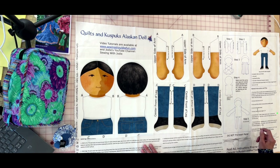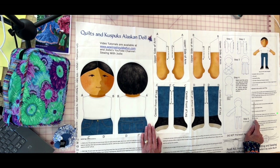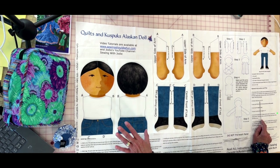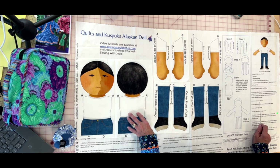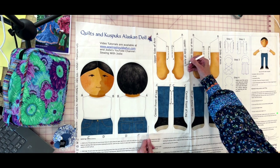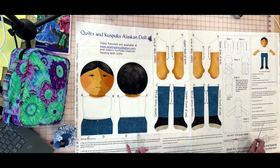Anytime you're sewing with a pattern, it's really important to read through the instructions — you'll be seam ripping a lot less if you do. The general instructions tell you that all seam allowances are a quarter of an inch and are already included in the drawing. The seam allowances are included; this outer edge is your cutting line, not your sewing line. I was very intentional about that.